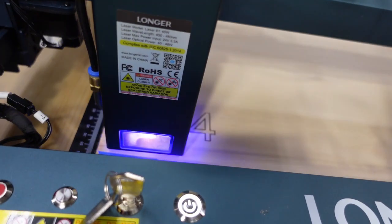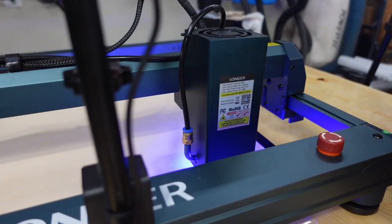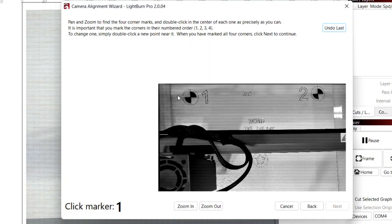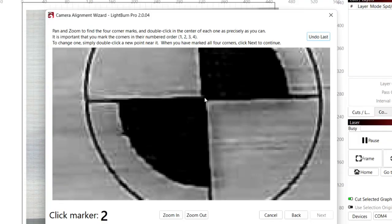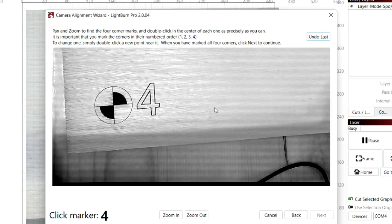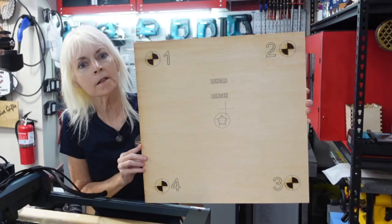In the next step of the calibration process, four numbered markers will be engraved in the corners of the workspace. We will be instructed to double-click on each one of these markers to further calibrate the camera. We've already done some testing, but here's what the calibration sheet looks like.